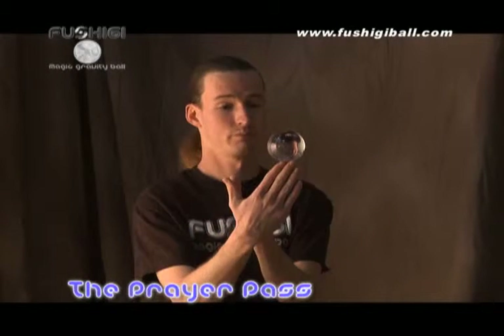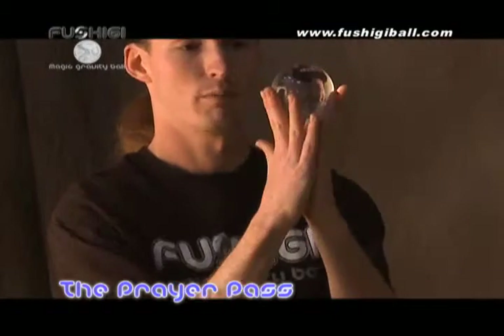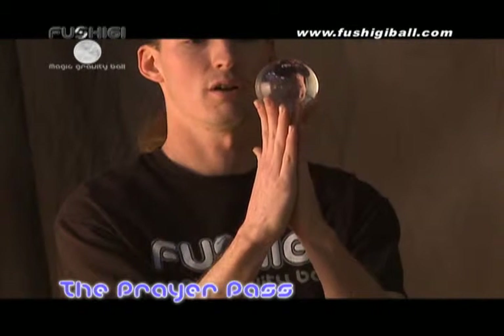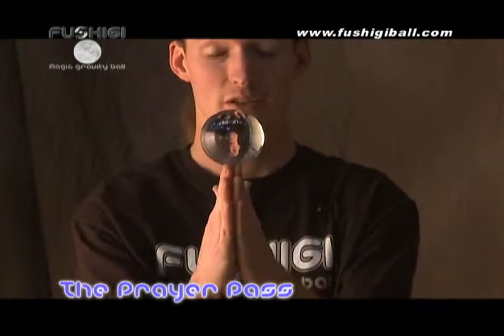Next I'll be teaching you a prayer pass or a prayer hold. You get into this position simply by having the Fushigi on the tips of your fingers, putting your hands together and squeezing gently. The ball should rise to the top and you precariously balance it on the tips of your fingers.